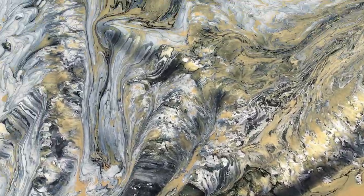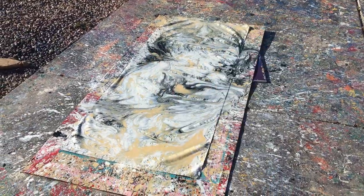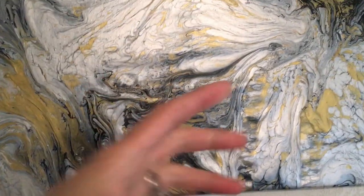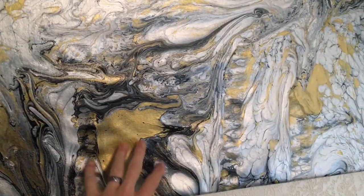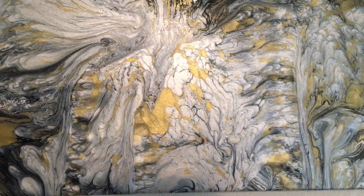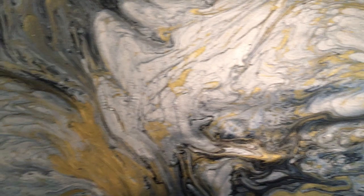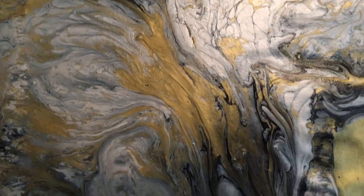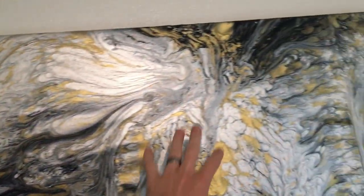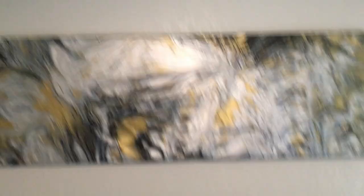The lighting isn't the best in here, but this is the final painting. It actually turned out pretty cool. I stretched it myself — I'm still learning how to stretch, so it's loose. This is only like the second painting I've ever stretched. I don't plan on selling this painting — I'm just going to keep it for myself. But it actually turned out pretty cool; I might do more of these. They're really messy, but the design is pretty cool.